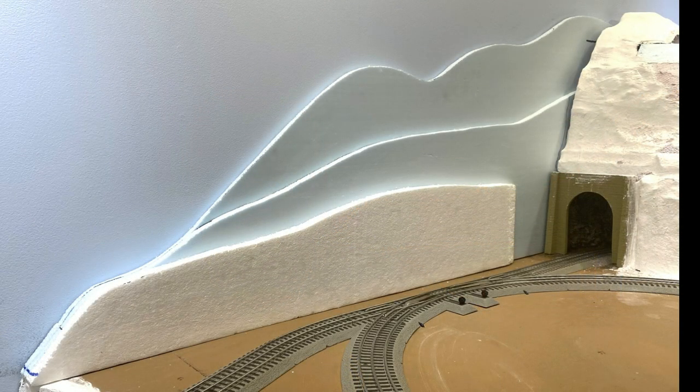Hi train friends, welcome to the Ozark Middle and Southern Railway. I'm Bill B, and whether you're a longtime subscriber or you're just stopping by for the first time, I'm glad you're here. In this video I'm going to show you how I colored the rock castings for the section of backdrop I've been working on for the OMS.